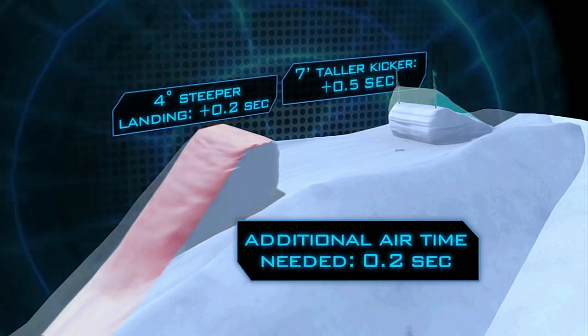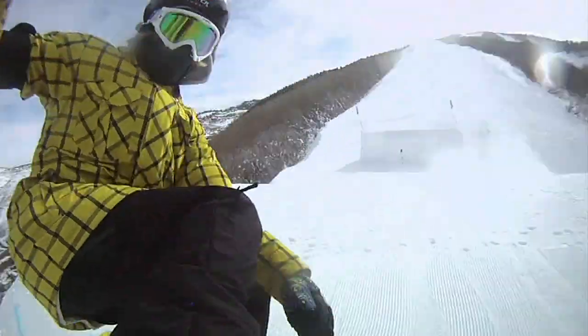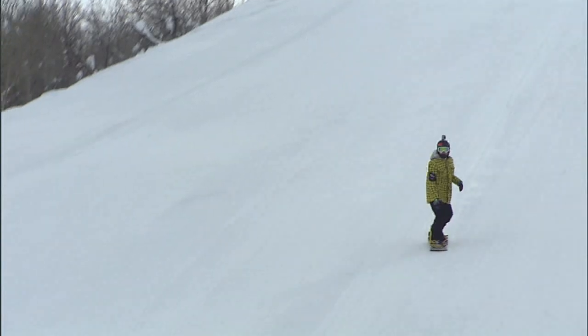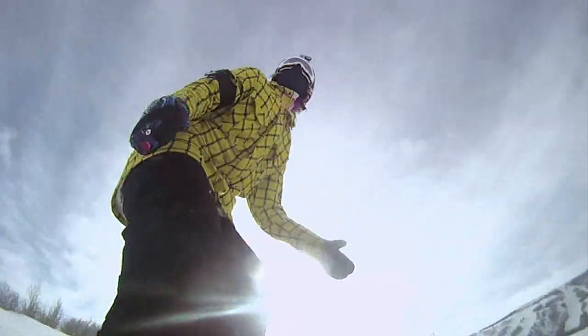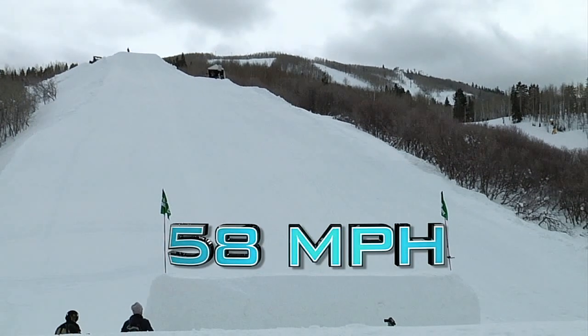All of this means Sage will need to make up only another two tenths of a second of air time to complete the last rotation. Our analysis shows that to get the extra two tenths of a second in the air, Sage would have to increase his speed by seven miles an hour, topping out at approximately 58 miles an hour. With a ramp seemingly built for a triple cork, our next question is: who's actually going to pull one off in competition? For Sports Science on ESPN, I'm John Brenkus.